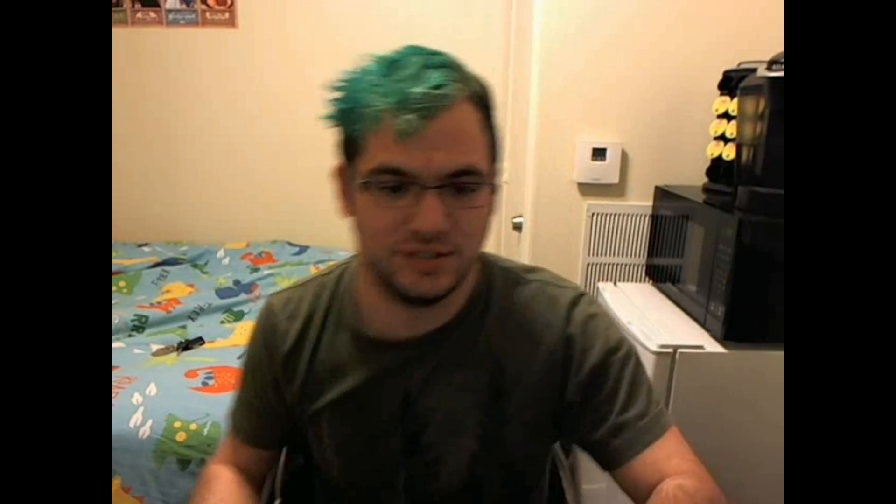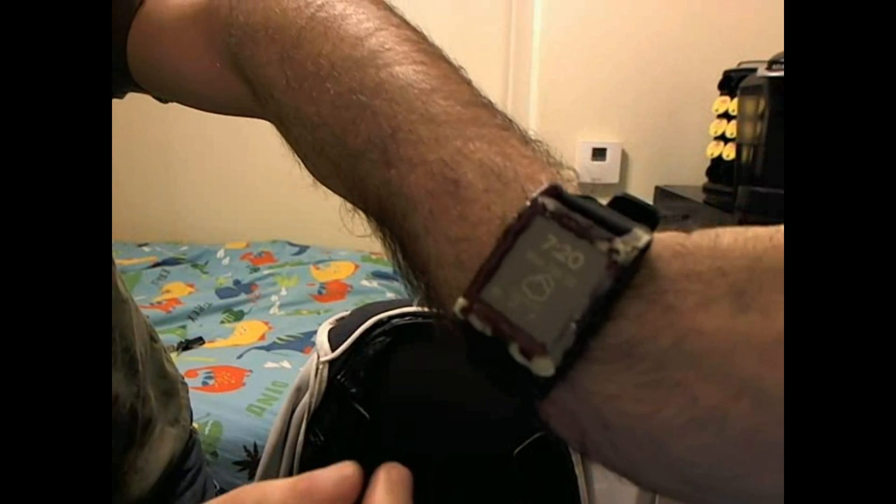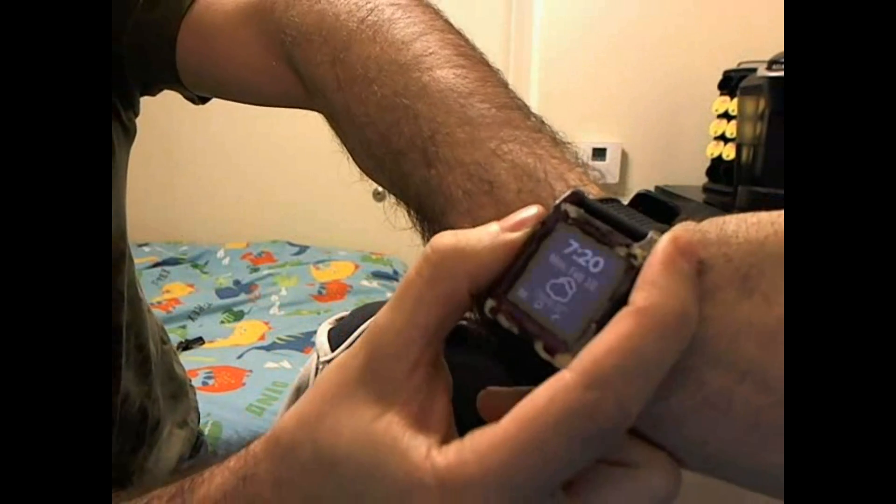I finally got around to editing this video and realized all there is is a picture of the final product. I've been wearing this watch for a month and a half. I didn't put a top coat on the paint so it wore off pretty easily, and the hot glue didn't bond that well to some of the corners. But it still works — I've got Glance installed, can go through the menus and everything. In total I spent about thirty bucks: twenty-two on a screen and maybe eight or so on the paint and brushes. It was a good project.